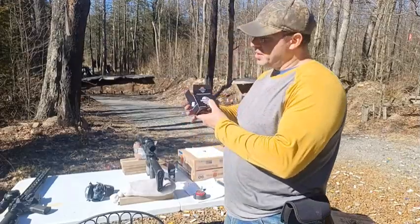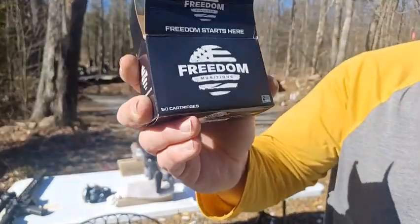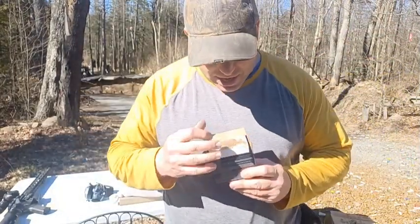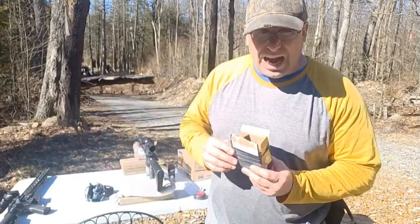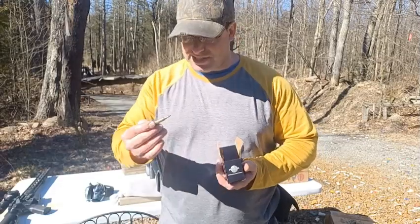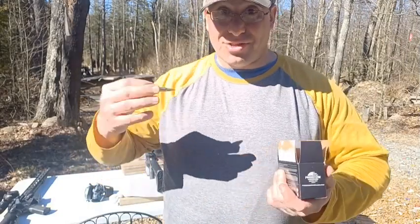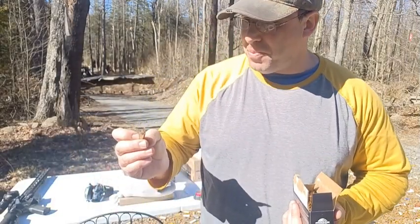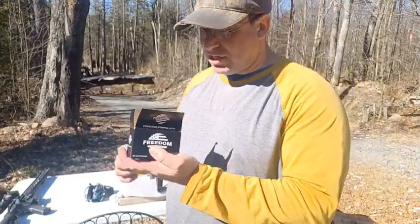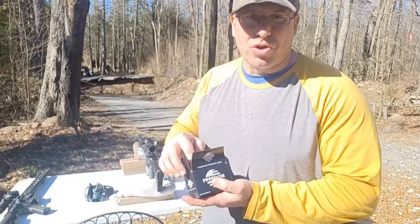Hello everyone, welcome back. Today we're going to be talking about Freedom Munitions .223. One of the things I like about it is that they sell it in a 50-round box. I have no idea whoever got the idea to sell .223 in 20-round boxes — this stuff is probably closer to a pistol caliber than a .308 in terms of weight, so it makes a lot more sense to package it in a 50-round box.